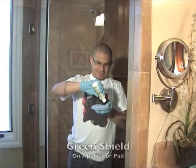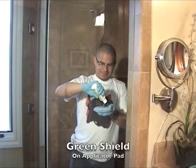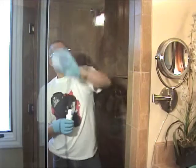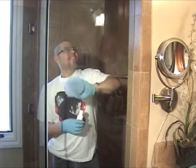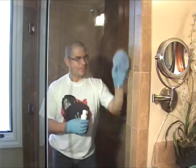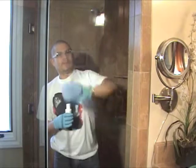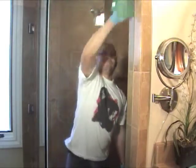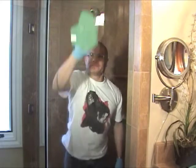Now to seal the glass, apply Green Shield to the applicator pad provided in your kit. Rub the pad in a circular motion over a small area to ensure complete coverage. Allow Green Shield to stand for two minutes, then wipe down the treated area with a nano cloth.